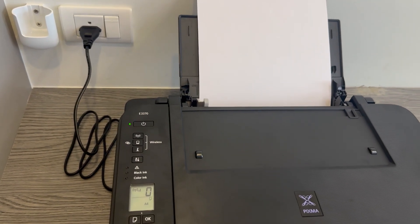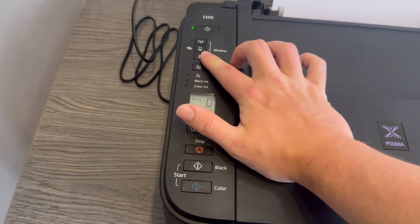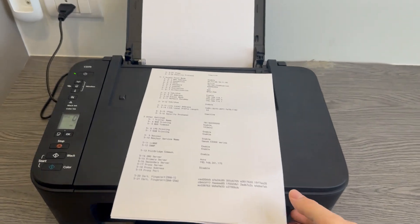One of the sheets will have the password on it. What you need to do is press this button and then the sheets will come out. Just give it a moment to do that, and once you've done so it will print you two pieces of paper like this.